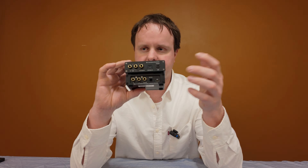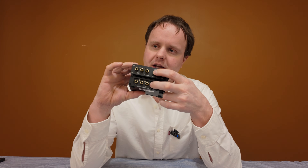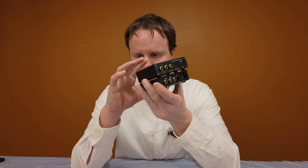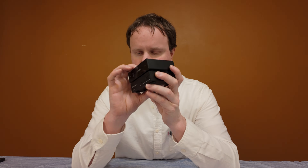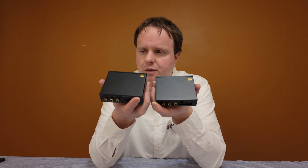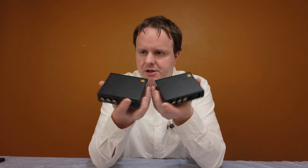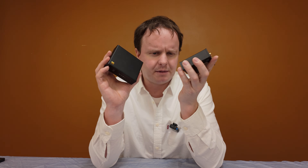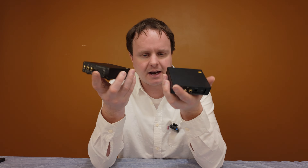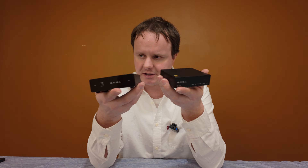Beyond that, both DACs are the same — you get optical digital input, coaxial digital input, and left and right RCA outputs, so the I/O is essentially identical. There's a slight difference in finish: the D1 is a straight black anodized aluminum casing, while the SU1 has more of an anthracite gray kind of finish. But that's essentially the physical differences between the two.